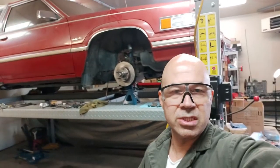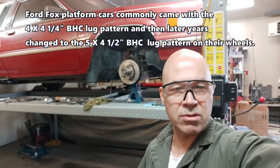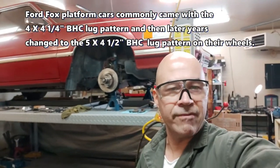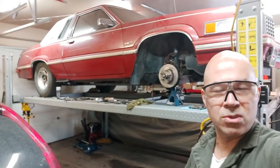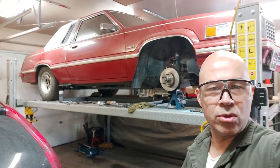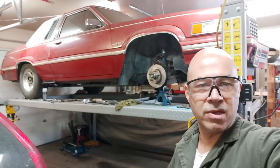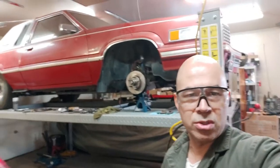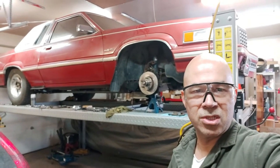Instead of re-engineering everything and figuring out a different brake system, I basically re-drilled these four-lug factory 10-inch rotors to a five on four and a half inch bolt hole circle pattern. Now that matches the rear — those are 31-spline axles and they have the five on four and a half bolt hole circle. So now everything matches and we got rid of the four lugs. That's a cheap way you can convert your four-lug rotors to five-lug — just have them re-drilled.